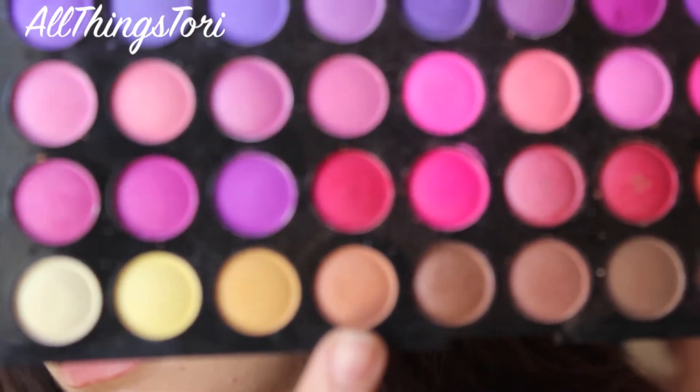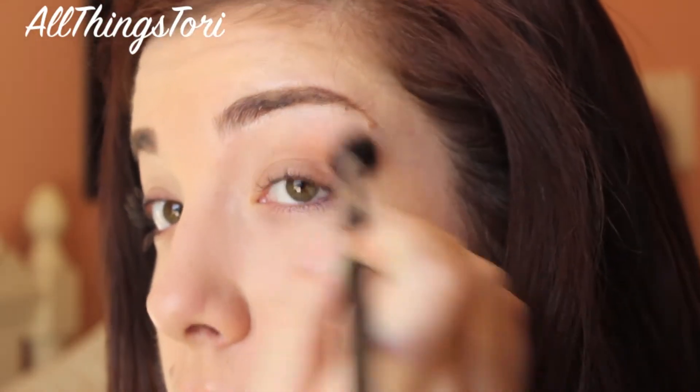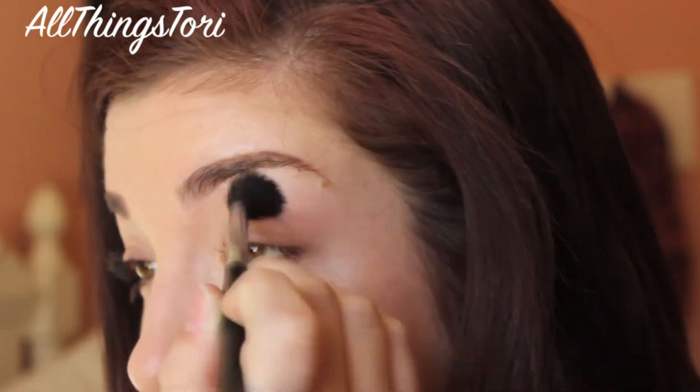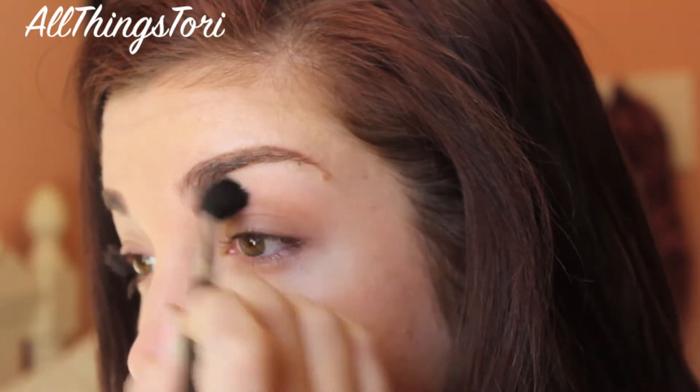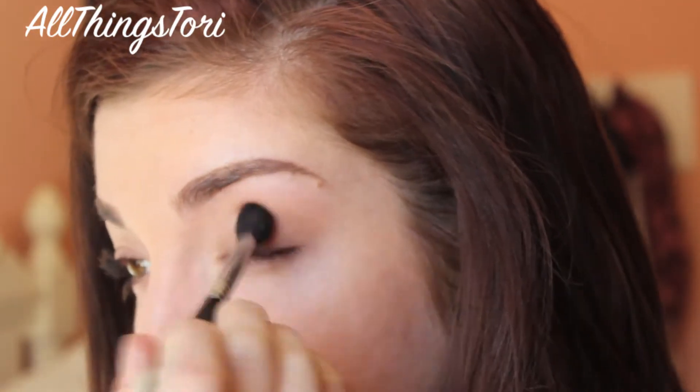Today we're going to be using the 100 color palette from BH Cosmetics, and I'm just taking that light brown color and applying it in the crease as a transition color. You just want to blend this up very high. Since we are working with such pigmented colors on the lid, you really want a blown out smokey eye just so it comes all together.